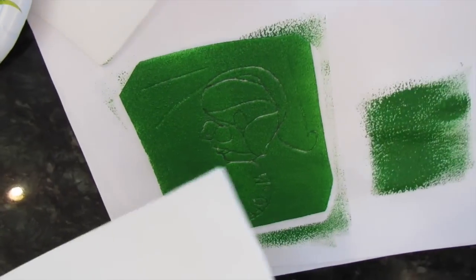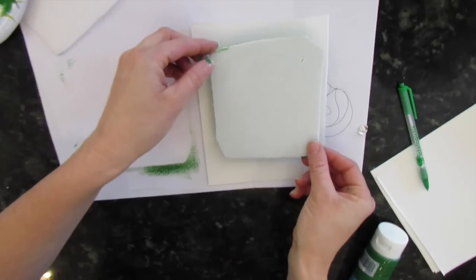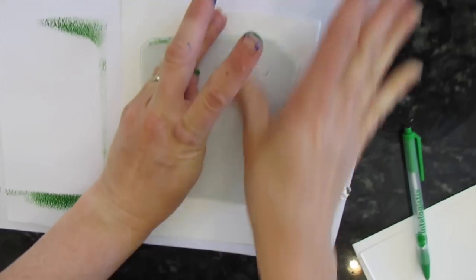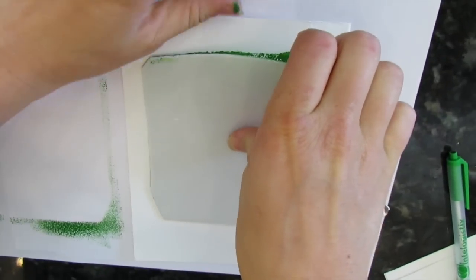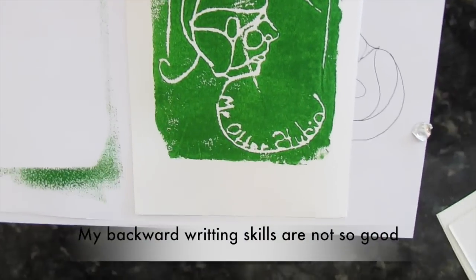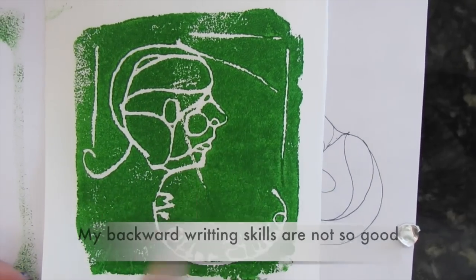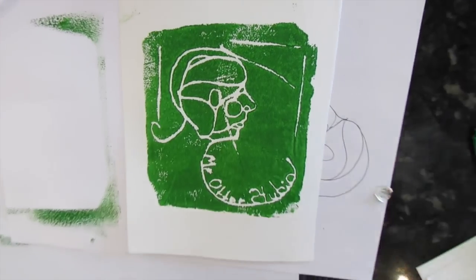Then grab your paper. Just flip it over onto the foam, press it down — pretty good. Then take it off and you'll have your print. The cool thing with this is I can make as many of these as I want now because I have my stamp.